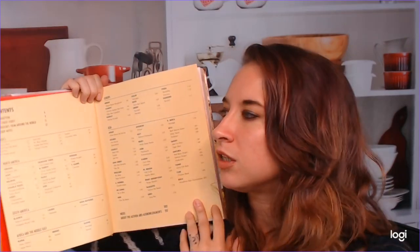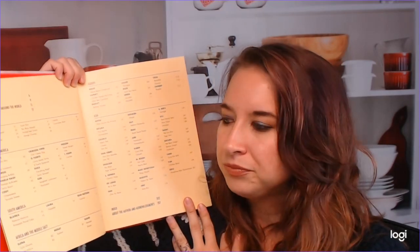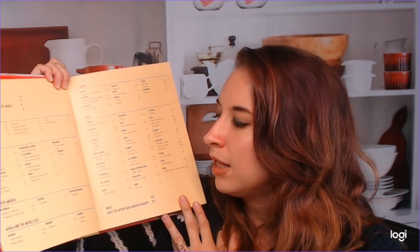It's interesting how they've divided this up — this is not how cookbooks are traditionally divided. The first chapter covers basics, including things like Japanese milk bread, burger buns, and sushi rice: skills you might need for all the other recipes. Then we have North America, South America, Africa and the Middle East, Europe, and of course Asia, which is just massive.